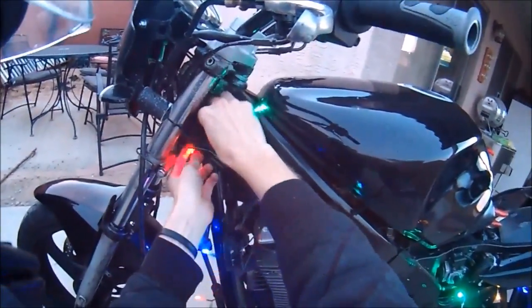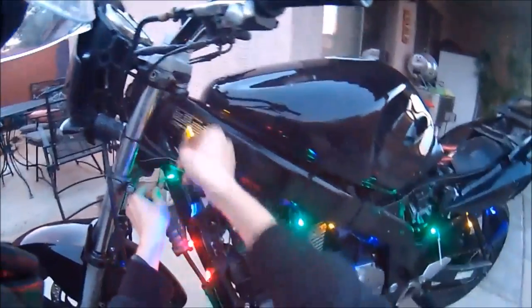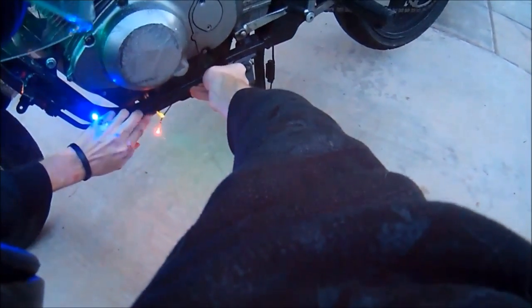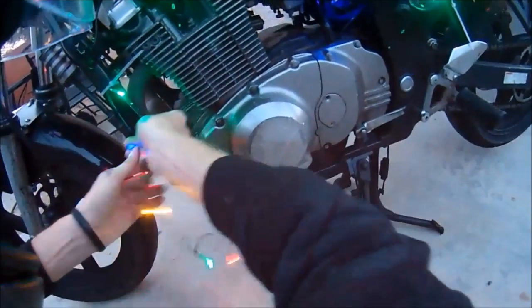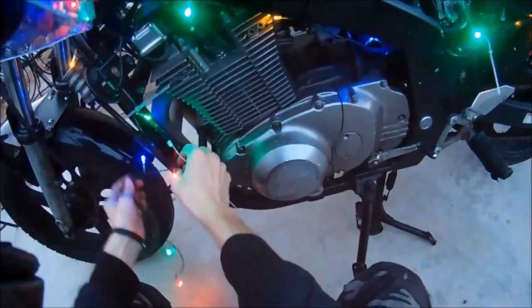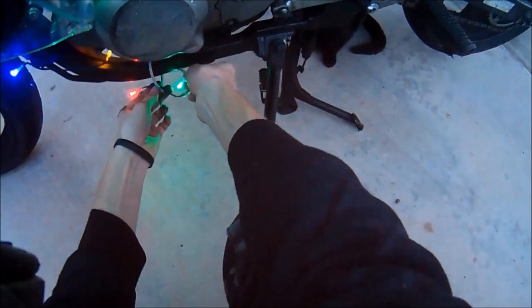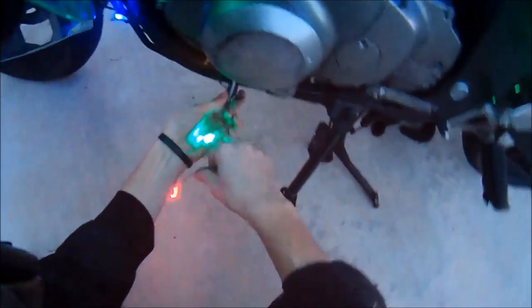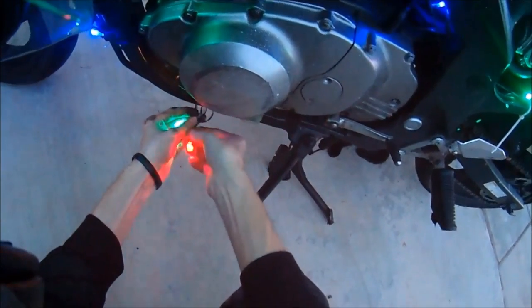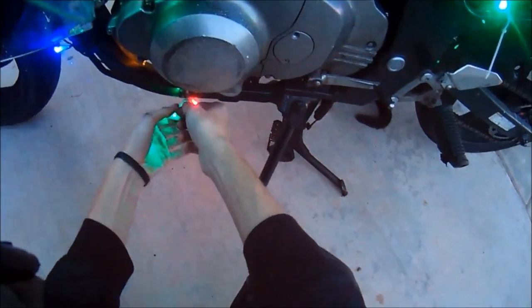I'm going to go up and around these cords and then down. I don't want to do anything near the kickstand, so we'll go around that. For the end part, you don't want it dangling, so loop it through the zip tie a few times so it's not too long, and then tighten it up. That is basically what it looks like — now I just have to do the other side.